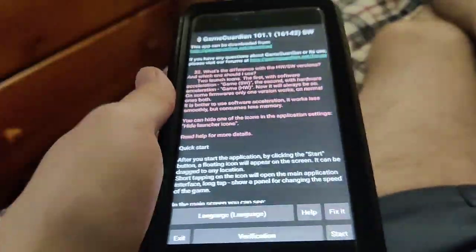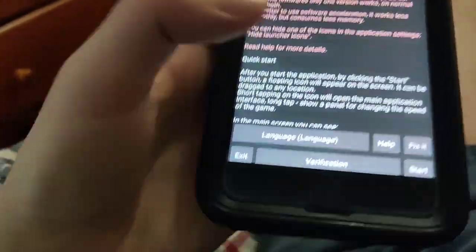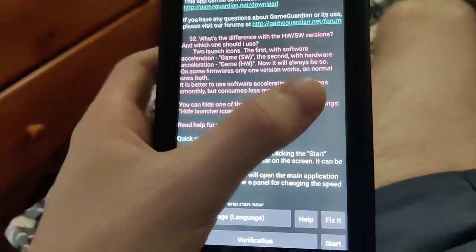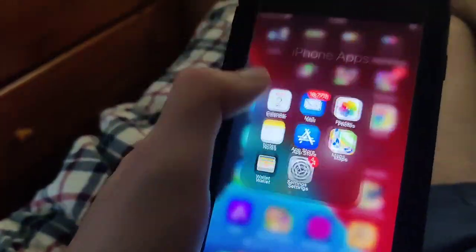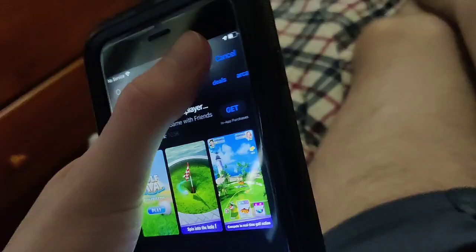A lot of people have told me that the only way to get GameGuardian is to buy an Android phone — they're wrong, because I've got it running on my iPhone right here. This is a fully working method. You can check the App Store if you want, but it's not on the App Store.